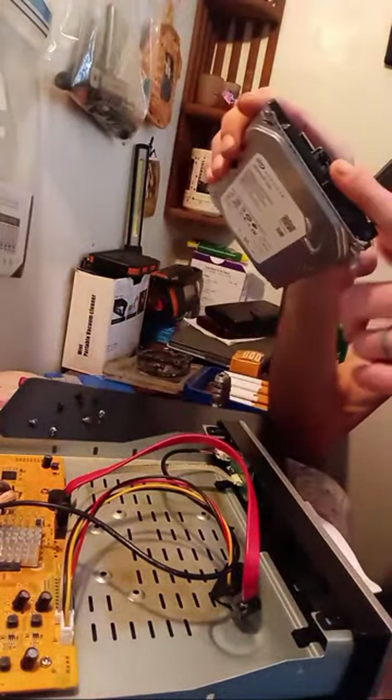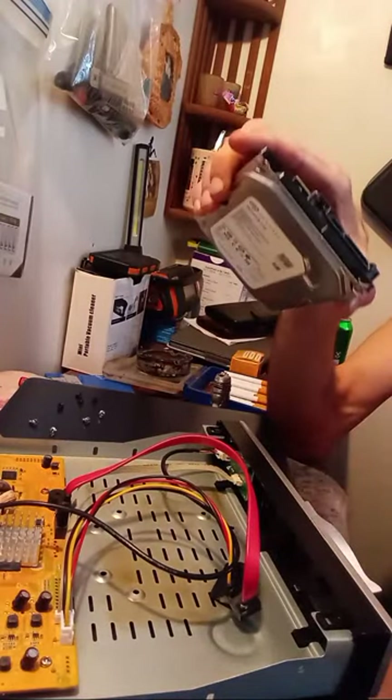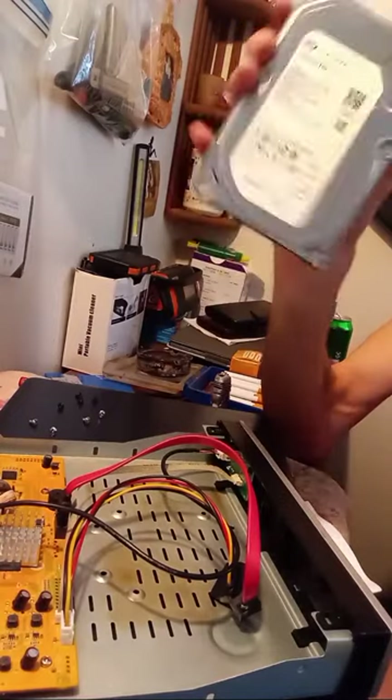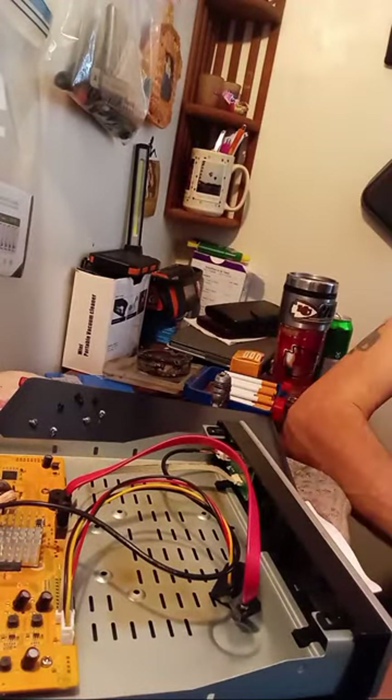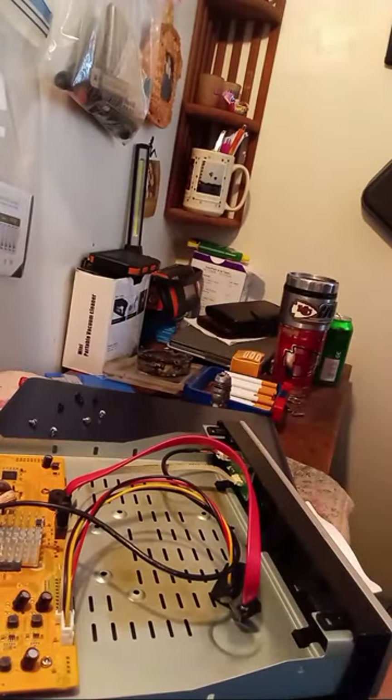These will work in a desktop. Now these on the other hand will work in a laptop or a desktop. These are only a desktop type.